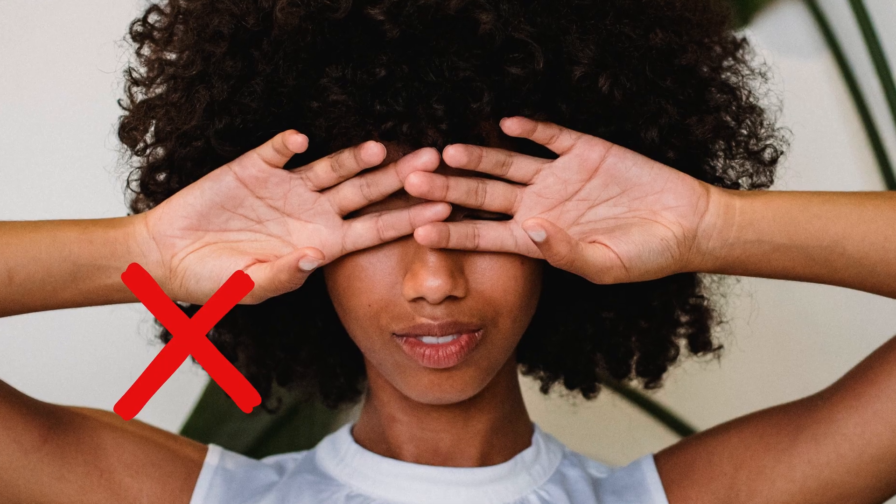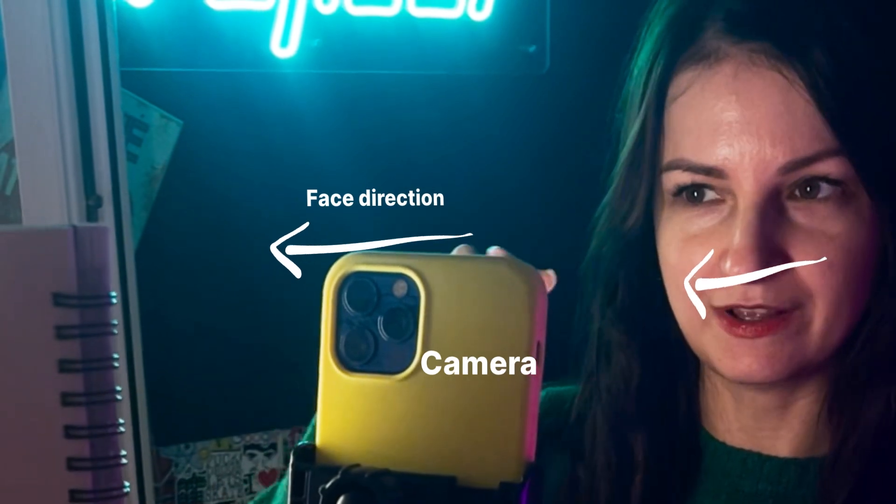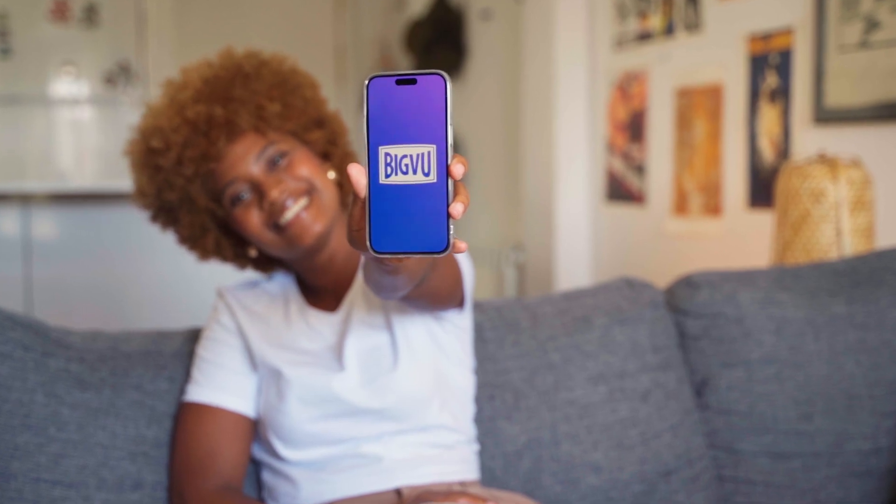Pro Tip! Avoid moving your hand in front of your eyes and keep your face facing directly at the screen for the best results. Connect with your audience like never before.